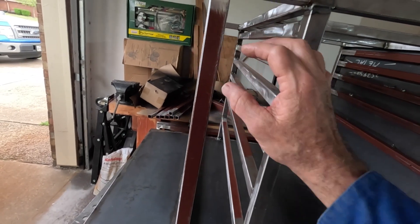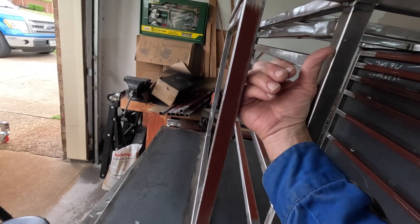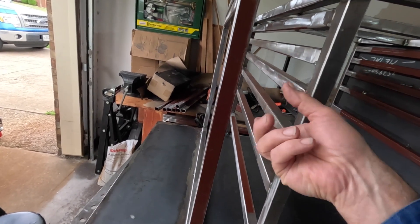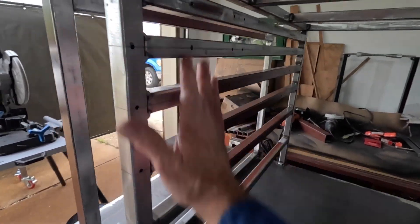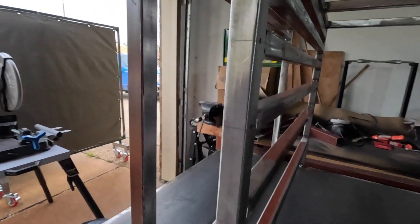I'll probably have plugs exposed so I can actually just plug an extension into the machine. The machine will be hard mounted on the inside, plug the extension into it, got it going, pull it off, coil it up, put it in a drawer or on a hook. Anyway, I have this placed in here - that's the drawer guides.